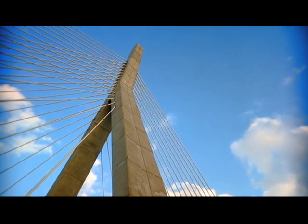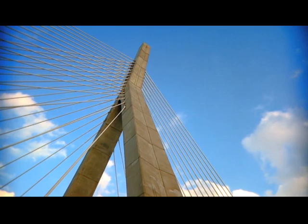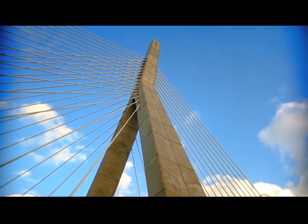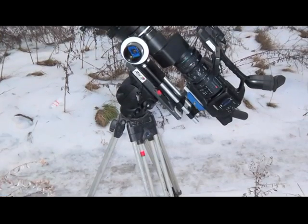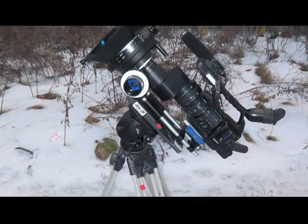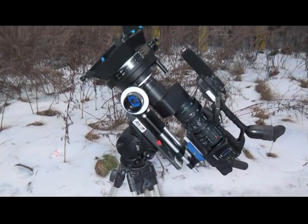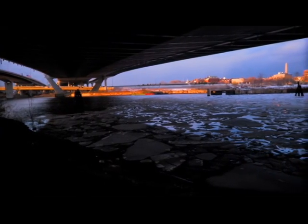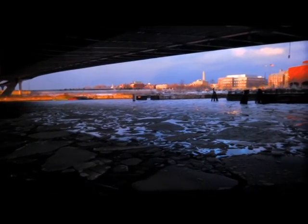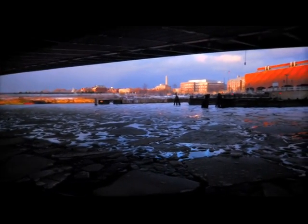I wanted to see how this new prototype would stack up with other Panheads I've used from Vinton in the past, like the Vision 11 or the Vision 100. I was very impressed. Even with the camera tilted almost straight up in the air, I had perfect control over the starting and stopping of my pans and tilts. I then moved all of my gear underneath the Leonard Zakeim bridge and performed a perfectly smooth left to right camera pan with precision.